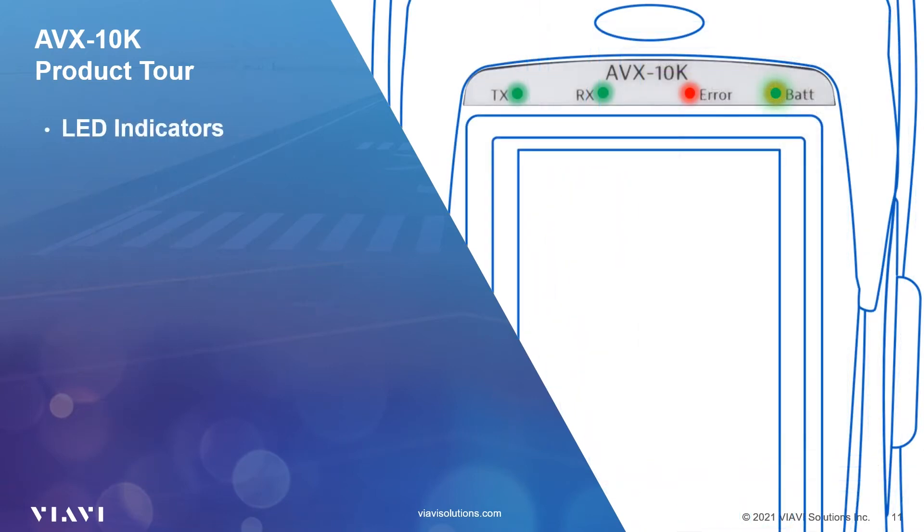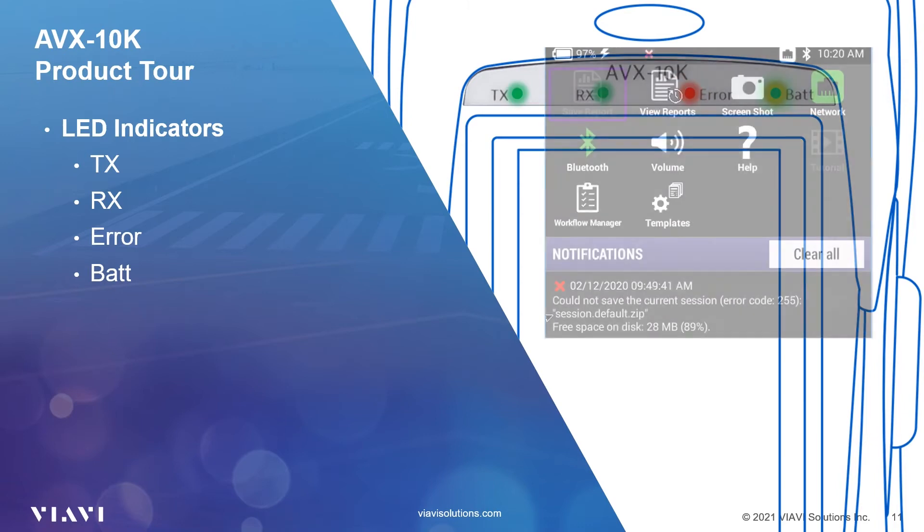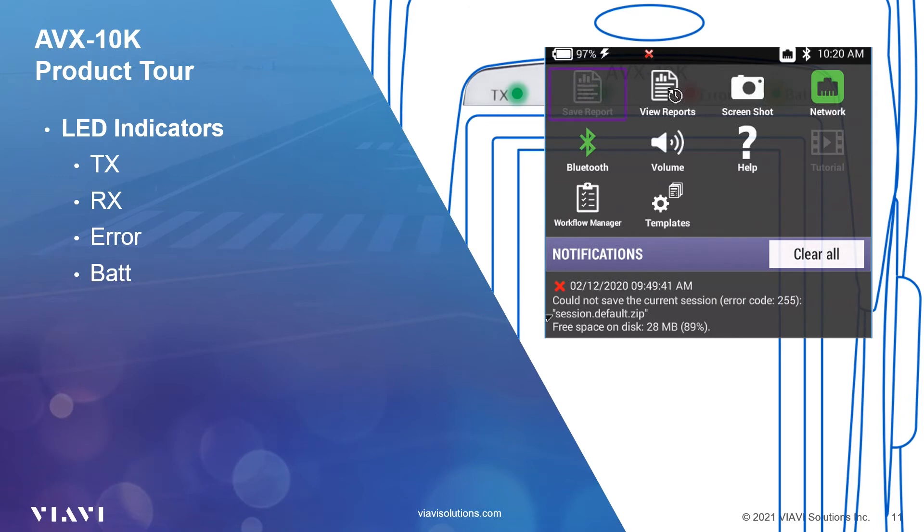At the top of the unit are four status LED indicators: transmit, receive, error, and battery. If you are interrogating a transponder or TCAS, or transmitting an ADS-B squitter, you will see the TX LED flash. If the UUT is responding to your interrogations or transmitting data, the RX LED will flash. A solid red error LED indicates error and alarm conditions. The type of error varies depending on the application, and all errors are displayed in the utility tray.